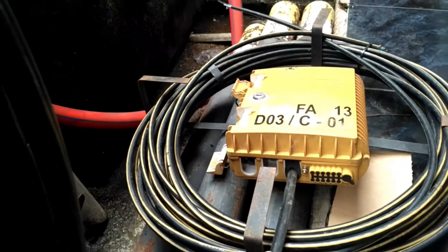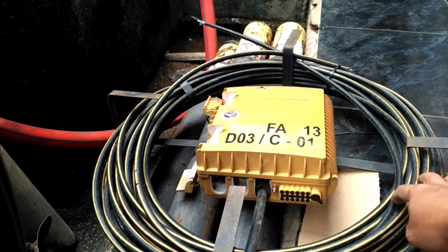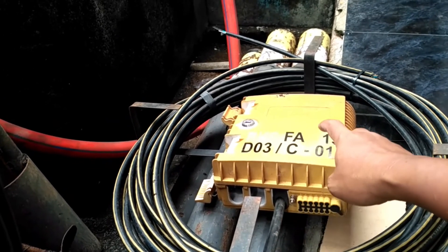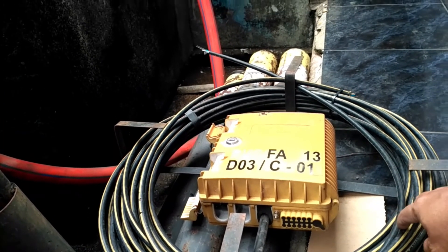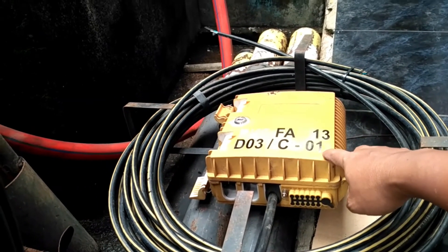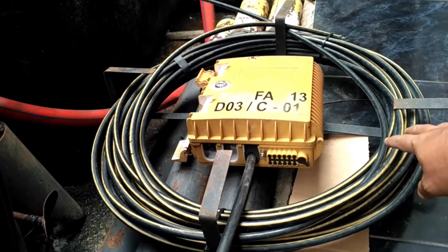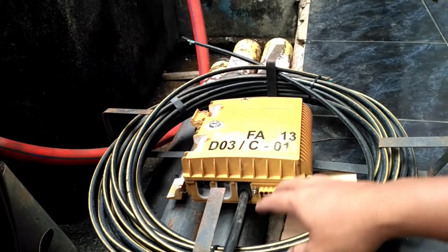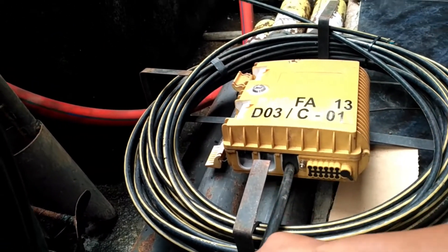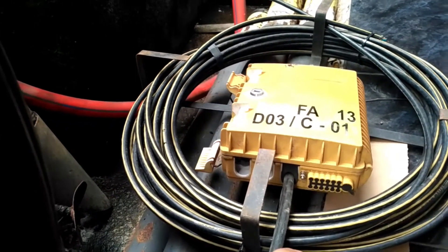Posisinya kan seperti ini. Selekan ini untuk memudahkan penyambungan perangkat, supaya tidak disambung di atas — jadinya disambungnya di bawah, di area bawah. Jadi selekan diulur ke bawah, setelah selesai penyambungan baru dinaikkan lagi dan digulung lagi di sini. Ini juga sebagai tempat untuk menahan atau menyimpan perangkat seperti ODP, JB, atau closure di atas.